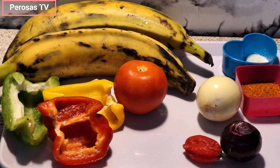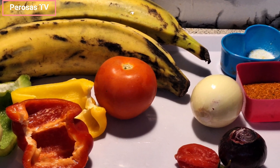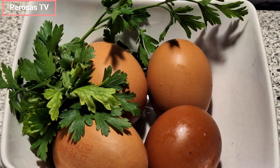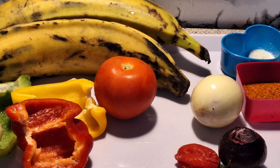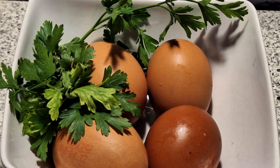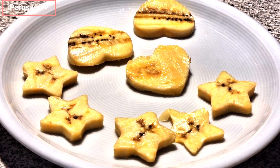For today's recipe I'll be using two ripe plantains, one red onion, one brown onion, one big tomato, half of a habanero pepper, four eggs, two teaspoons of ground crayfish, salt and seasoning cube to taste, red, green and yellow bell pepper, thyme, curry, parsley for garnishing, and oil to fry.